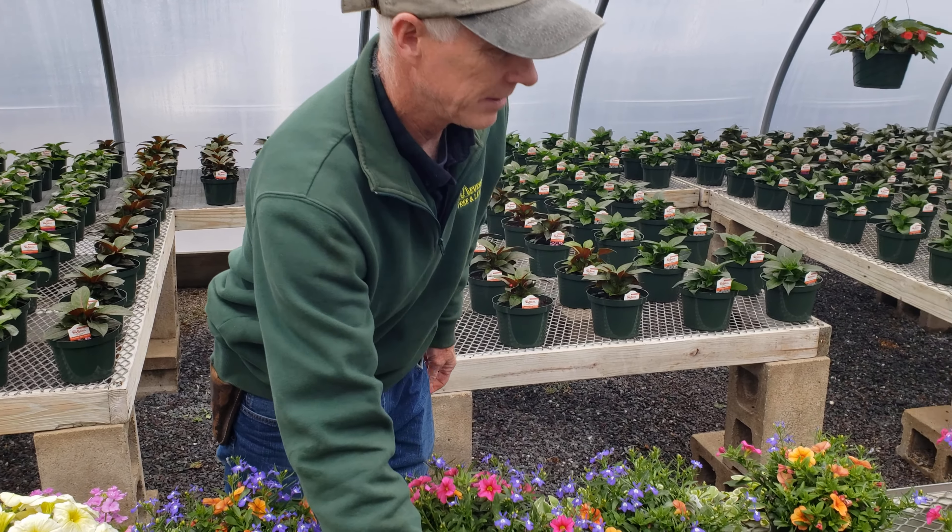Let's keep going — you can see more mixed containers of super bells and mixed varieties with verbenas and petunias. Now I'm coming up on another popular shade plant: fuchsias. Fuchsias can take a little bit of morning sun but really don't like the afternoon sun, so I'd say part shade, half and half. They're just starting to flower. There are two varieties — one called Swing Time with a red and white flower, and Dark Eyes which is purple. They come in 10-inch and 12-inch clay-colored plastic pots.